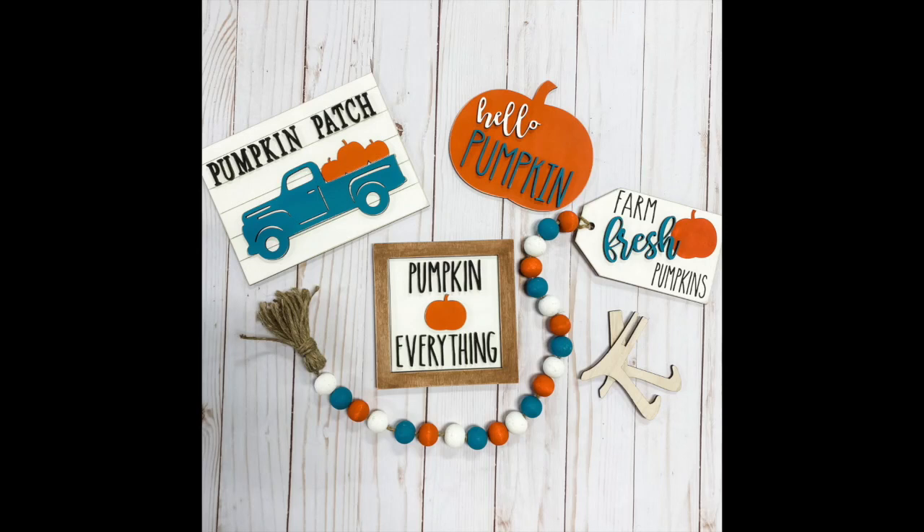Hello, it's Jenny from Craft & Vinyl Studio. Thank you so much for purchasing one of our tiered tray kits. I'm going to walk you through some steps to help you complete your kit. Keep in mind that the examples shown will be from the pumpkin kit, but you can use these techniques on any of our kits.